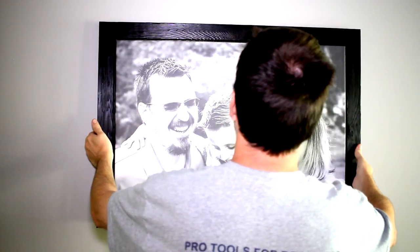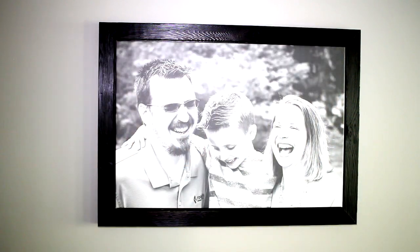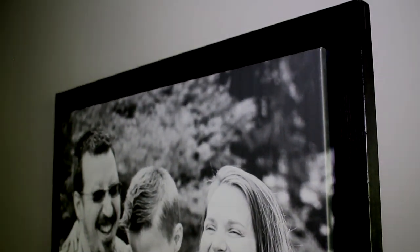And now I can put it up on the wall. And there you have it — a floating picture frame treated using the Japanese Shou Sugi Ban technique. I think it turned out pretty darn good, and I didn't even burn down the house. Well, that's it for this one. I hope you liked it and we'll see you next time.